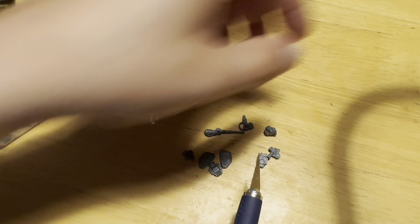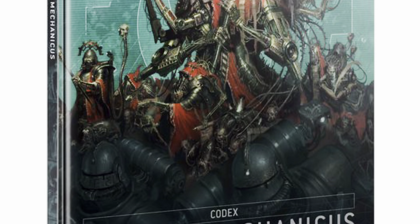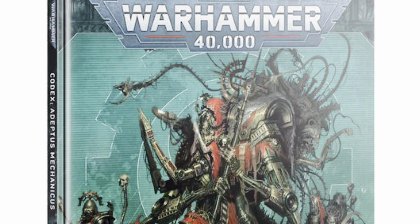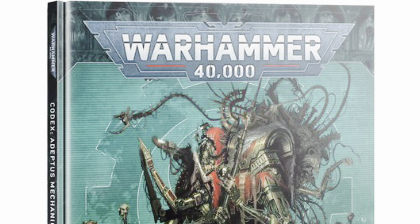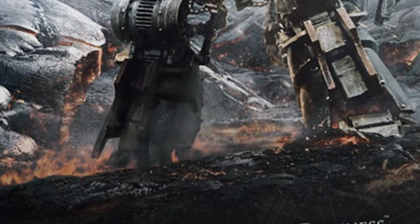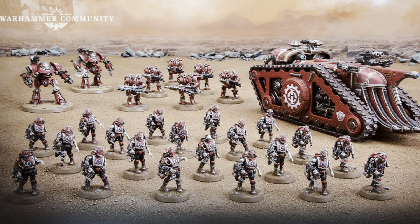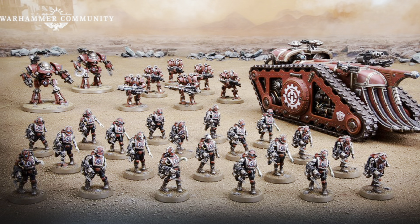No green stuff, just bits from two kits and some plastic glue. This month I'm making a unit that technically doesn't exist yet in the time of the Heresy, but who knows what those sneaky Martian mechanics have been up to on the Red Planet. With the Horus Heresy Mechanicum release on the horizon, the Martian Civil War is a hell of a title, and the opportunity to create them was just a little too tasty.